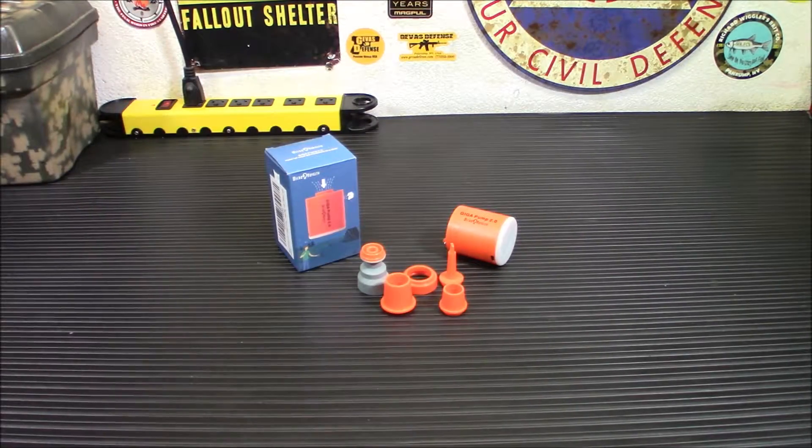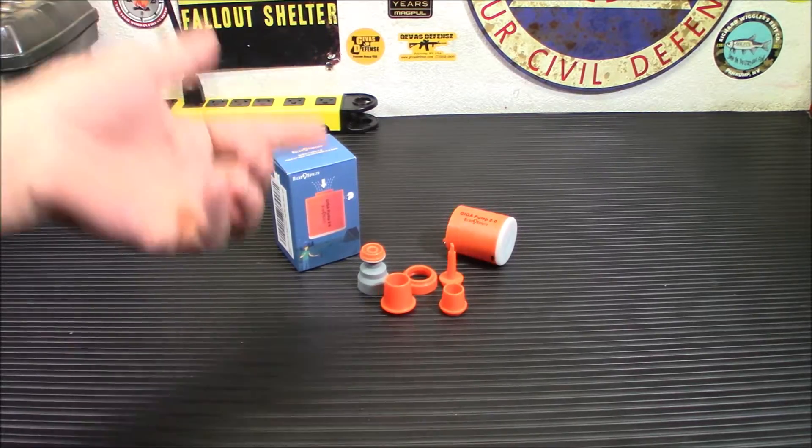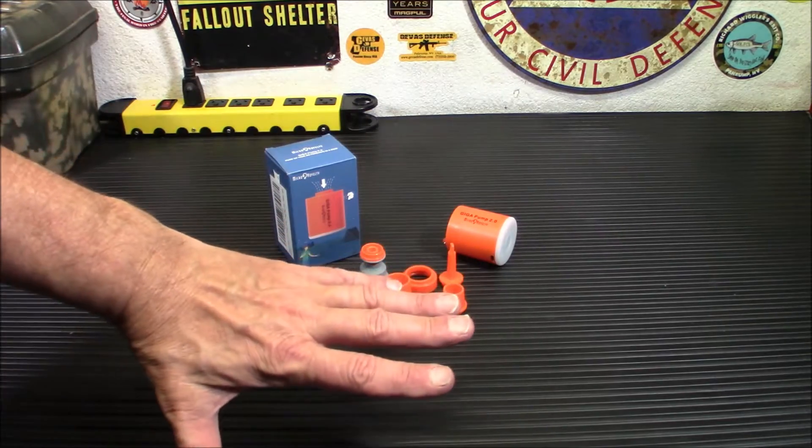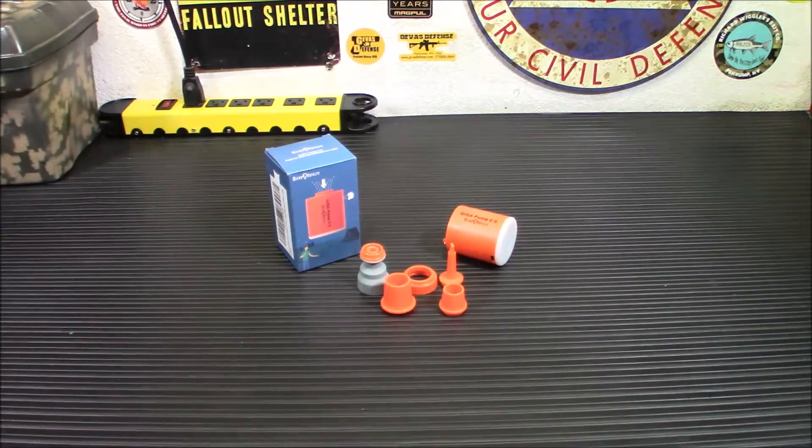Every once in a while you come across a product that's really unique and really stands out, and this definitely is one. While we all have mouths and lungs and can blow up most camp mattresses very simply, this does a whole lot more than that. It will not only blow that up, but it'll blow up a variety of other items, as well as shrink down your vacuum bags and deflate your items. Also included is a nice lamp, and it's quite a bright lamp as well.